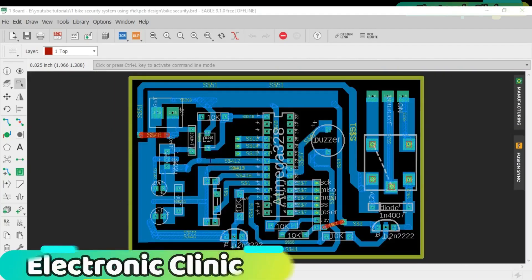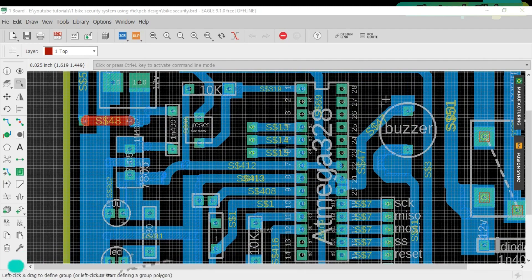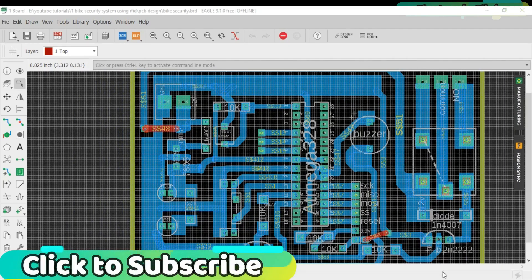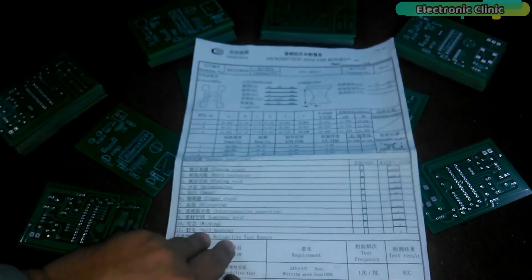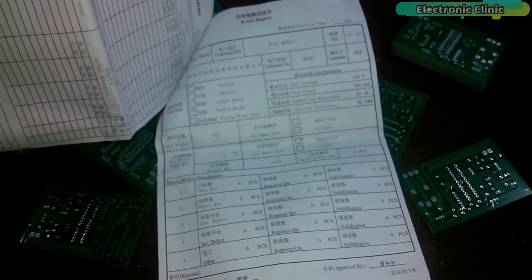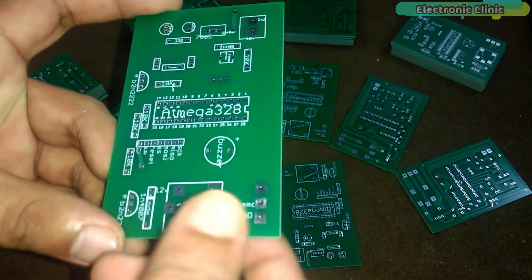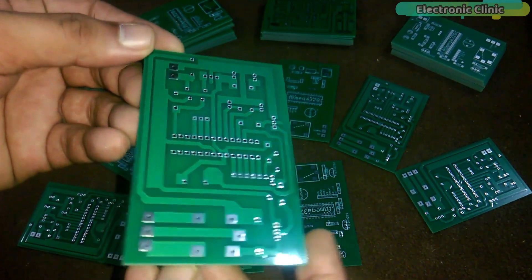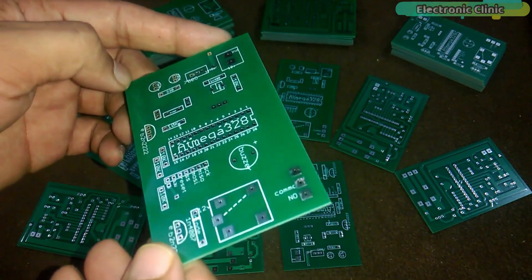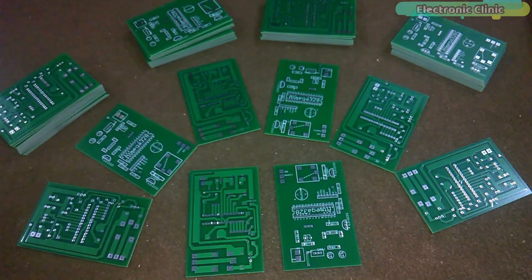After I designed my PCB using CadSoft Eagle, I sent my PCB Gerber files to WillPCB and made an order of 50 PCBs. These are the PCBs I just received, properly documented containing all the information about the PCBs. As you can see, the quality is really great — I'm 100% satisfied with their work. If you want to learn how to make a PCB, you can watch my tutorial on PCB designing; the link is given in the description.